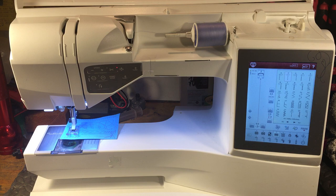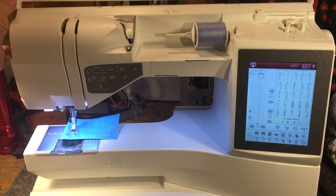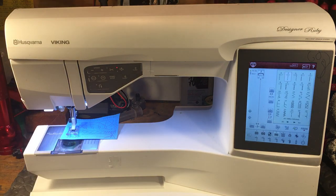So Husqvarna Viking — I can't tell people I just don't want to fix them anymore because sometimes it's something simple like the needle's in backwards or the spool stop situation. But I can't re-engineer a machine that's not in my mind engineered properly. Not a fan of the Husqvarna Viking Designer Ruby.